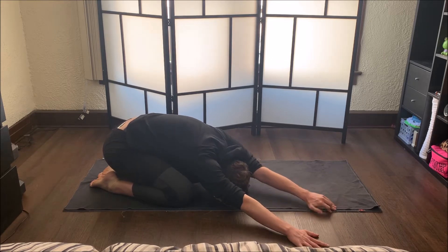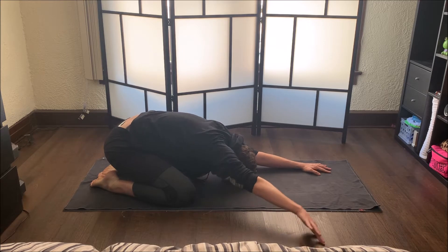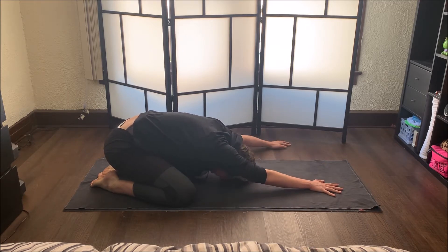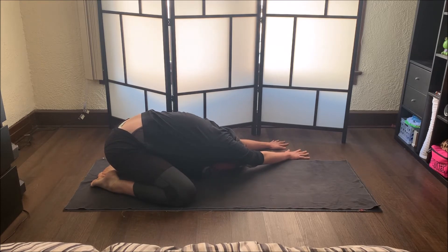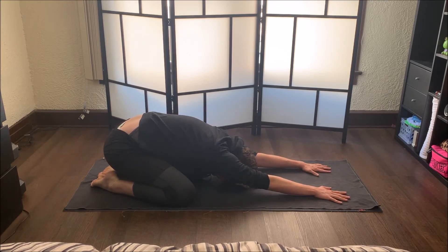Now walk your hands slowly over to the right-hand side of your mat — you can even reach off the mat — keeping your hips where they are, reaching back to the back wall, just taking a nice little side stretch. As we're here, I want you to go ahead and start setting an intention for your practice. What do you want to get out of today's practice? Walk your hands back to the middle and then take them over to the other side. Teen yoga is all about expressing yourself — what do you want to express, whether it be how you're feeling, whether it be just getting a little workout in, whatever it might be. Start setting that intention. Then take your hands back to the center of the mat.